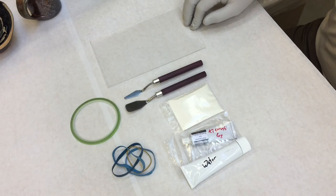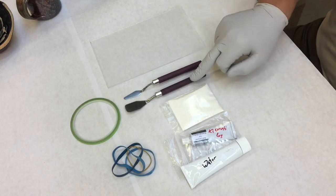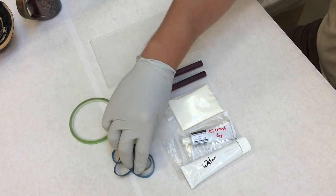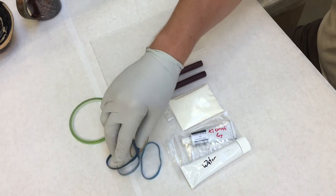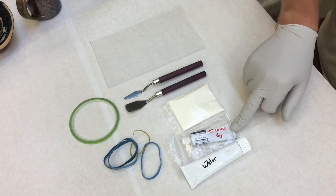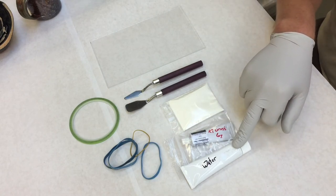Items that you'll need for kintsugi: a glass sheet, palette knives — one flat, one pointed — which help to mix, some masking tape or rubber bands, and in some instances you won't need either, flour that is high protein, ki urushi, and water.